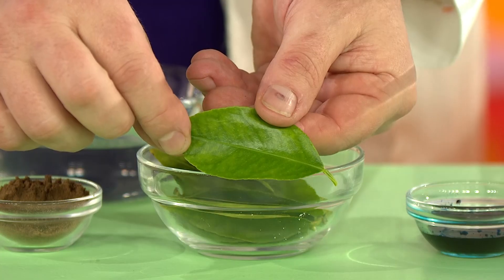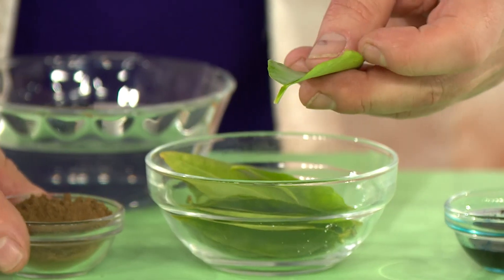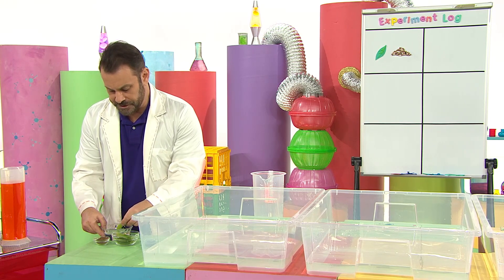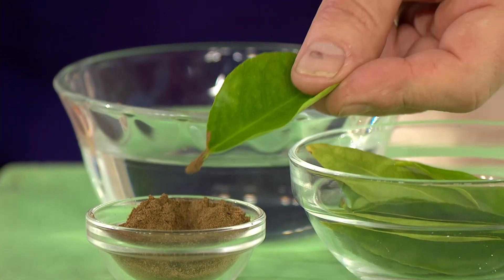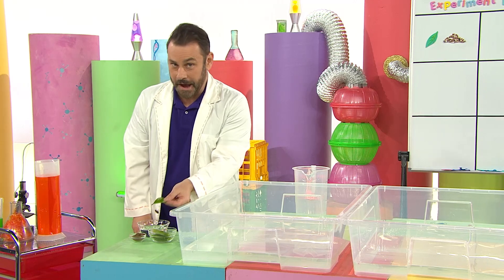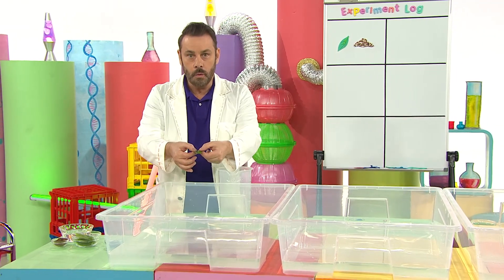Not too big and not too small. Now I need to dip the leaf stem into the pepper. A little bit of water on the stem so the pepper will stick, and now dip, dip, dip. Can you see the pepper sticking to the leaf stem? Into the water we go.